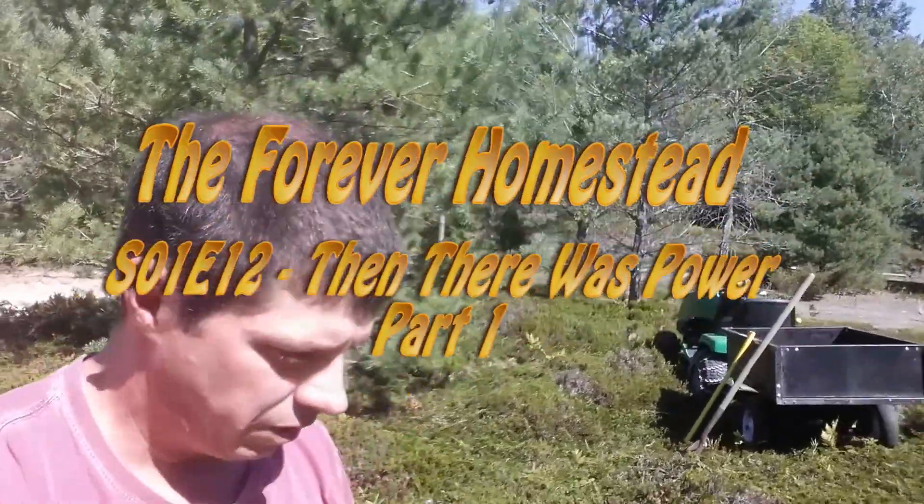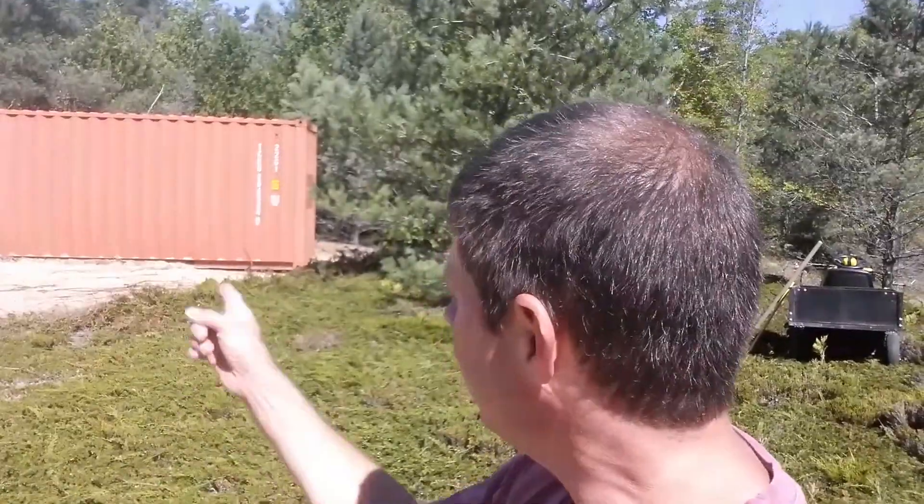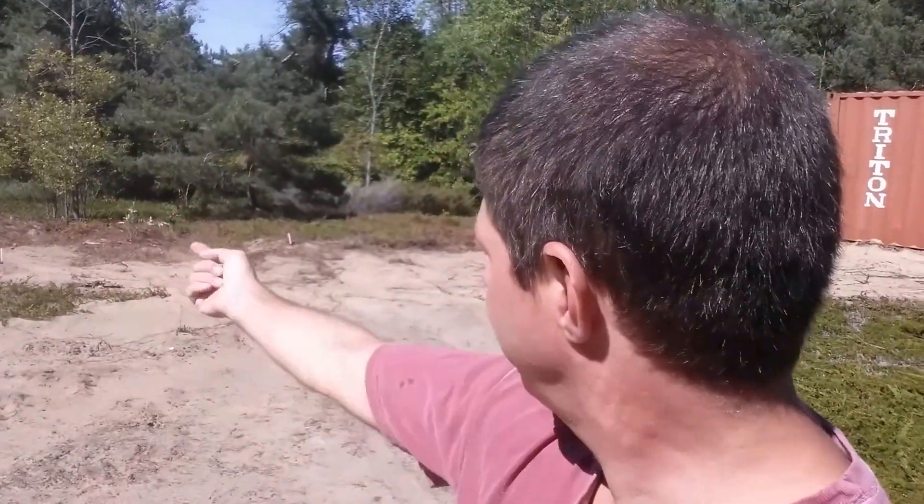Hi guys, it's Kirk from the Forever Homestead. So today we're putting power on the property — well, we're starting to put power on the property. We're back where the bunkie's going to be. You can see the can that the bunkie's going to be in. And this is the way we come into the property or into this little bunkie area, camping area, whatever you want to call it.